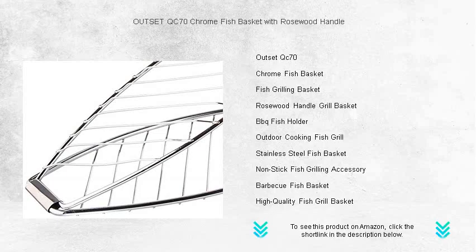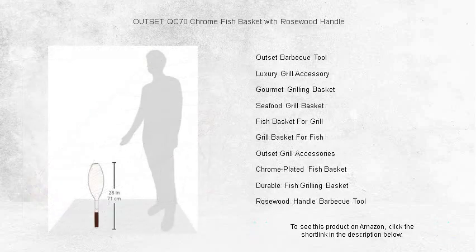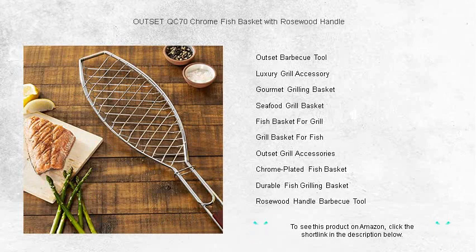The elegant rosewood handle not only adds a touch of class but also keeps your hands cool while you flip your catch with ease. The handle's elongated design helps maintain a safe distance from the heat, providing comfort and preventing burns.